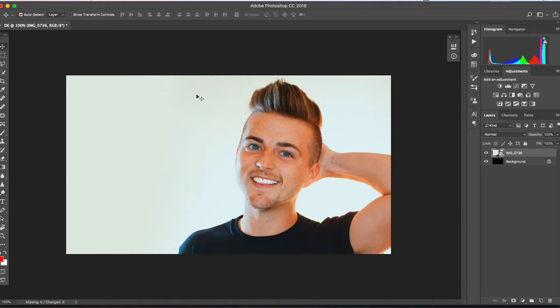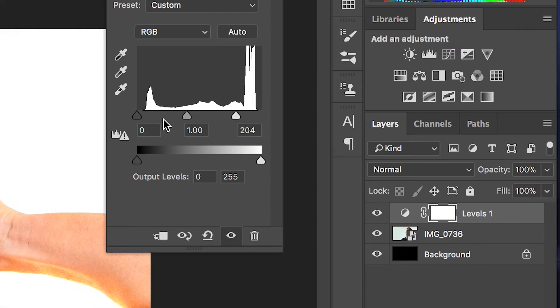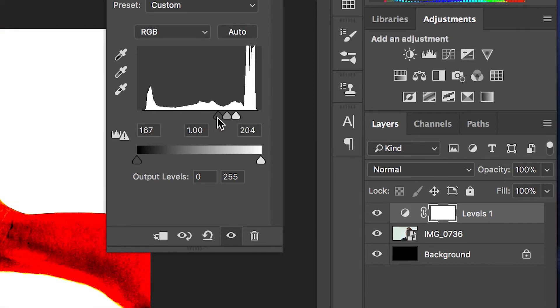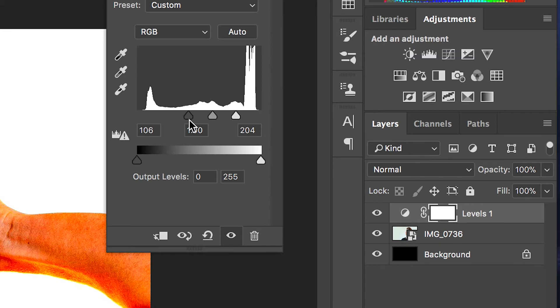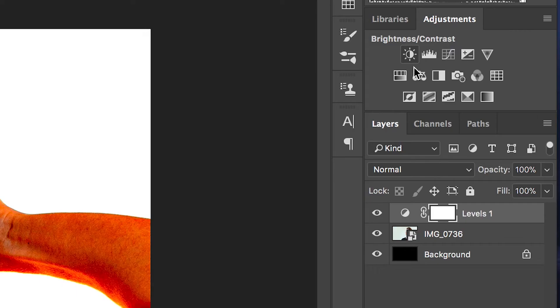From here we just need to go into the levels and adjust them to make sure that the white and the black are really far away from each other — we want a lot of contrast in this image. The whites need to be vivid and the blacks need to really stand out. Then I'm going to pull the saturation down to 0% to make this a black and white image.